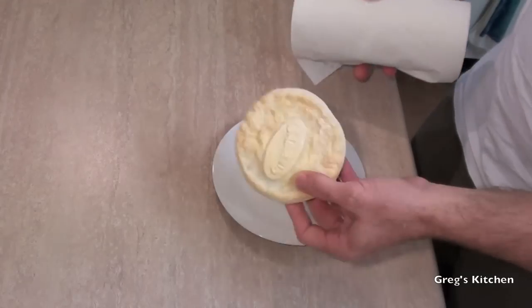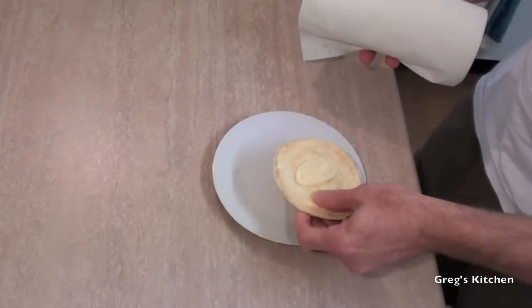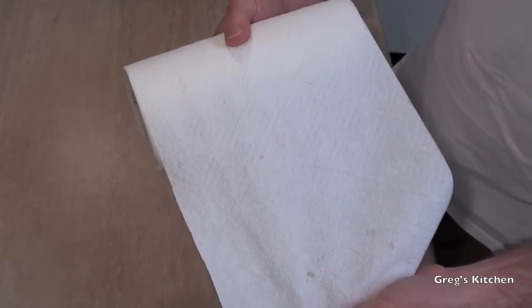I'm going to show you how to microwave one so it's nice and crispy on the outside and warm in the middle and it just tastes like one that's been in the oven. So what you're going to need for this is your meat pie and some paper towel.